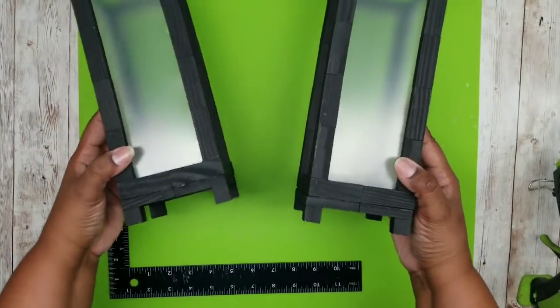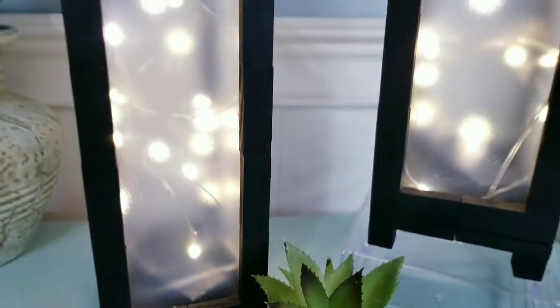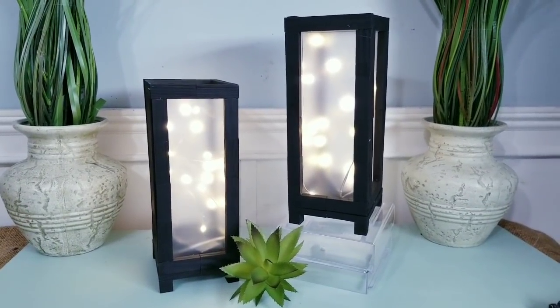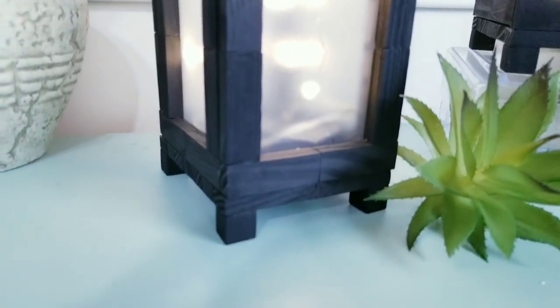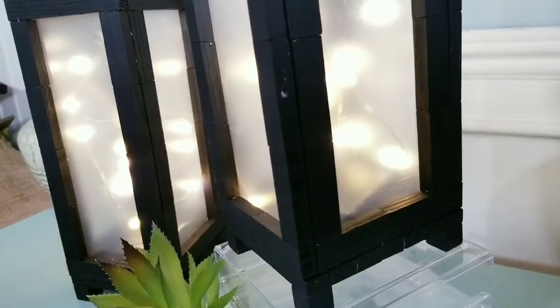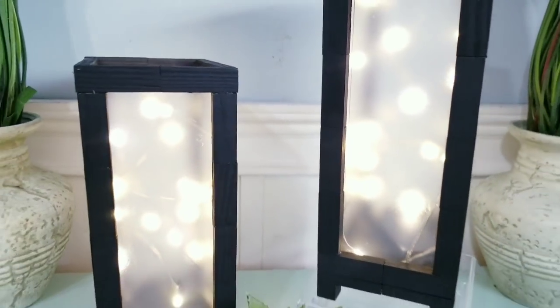I'm just going to repeat this until my second lantern is done, and now we can decorate. Here are my two beautiful lanterns on display and I think they turned out amazing. I've placed some fairy lights from the Dollar Tree inside of these to give them a nice sparkle light glow. You can also use battery operated candles and even greenery if you like. No matter how you choose to decorate these, they would look amazing in any space.